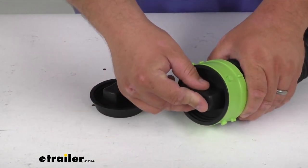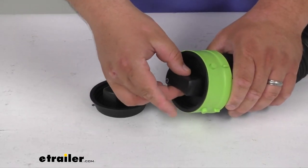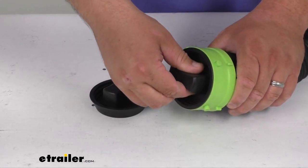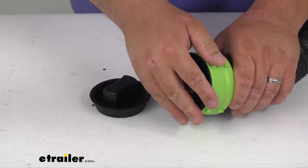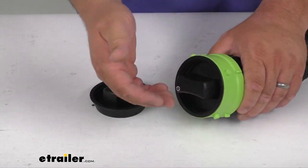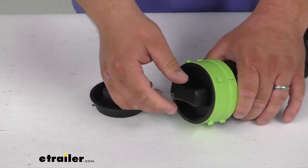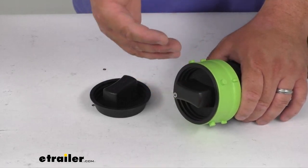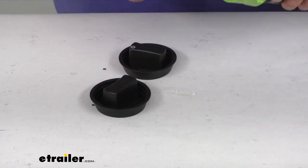It simply just presses in and seals up all the way around. One thing I noticed is it's a good fit, but keep in mind it's not a screw-in application — it's press-in. So depending on how your hose is, if it's older or just been used a lot, this may not fit super snug. This is really designed to keep drips from occurring when you're putting your hoses away.